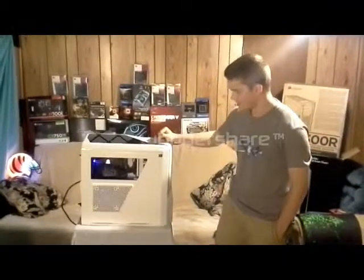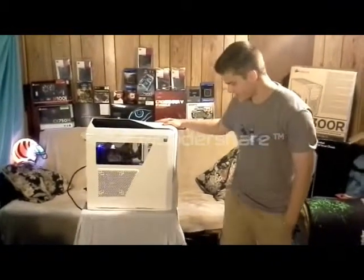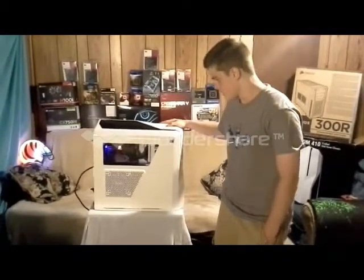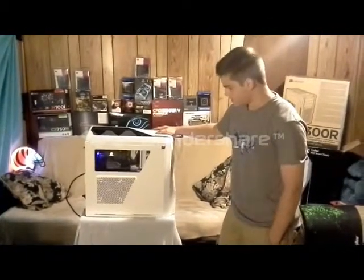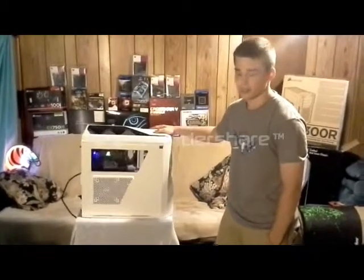A solid PA's rig here. Got a Phantom 410 Midtower case. For the CPU, I have an AMD 6300 6-core. For the graphics, it's a Gigabyte 7950. For the cooling for the CPU, it's an H100i.